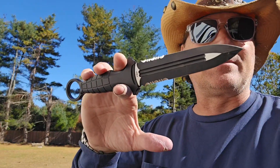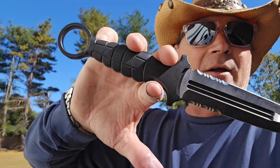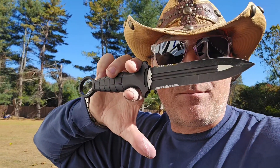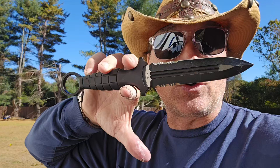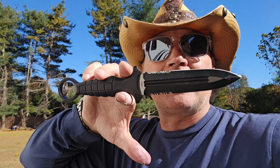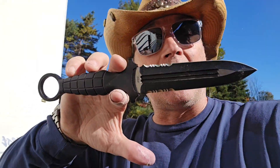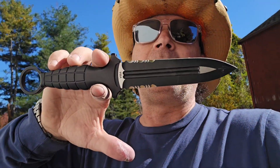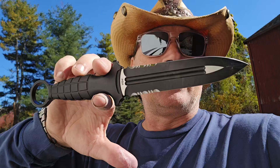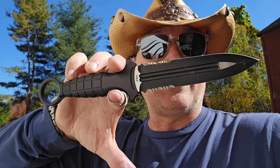Super badass. This is Andre DeVille's — ADV Tactical. This is the Brutus Ring Dagger. It is badass, man. This thing is so super cool. I'm going to put a link to his actual website. You can get him on Instagram, on Facebook — all you got to do is tell them what you want, you'll get it. It's that easy. So that's it for this one.